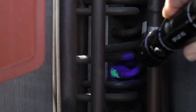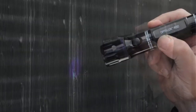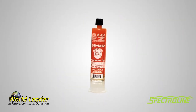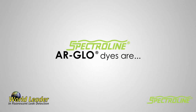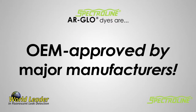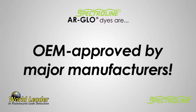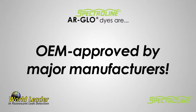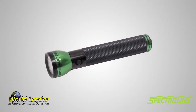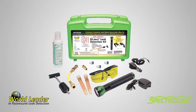Fluorescent leak detection is a simple yet very effective method for pinpointing refrigerant leaks in AC&R systems. But remember, all fluorescent dyes are not created equal. Spectraline R-Glow dyes are safe, co-solvent free, super concentrated, and OEM approved by major compressor, refrigerant, lubricant, and AC&R equipment manufacturers. In addition, Spectraline offers a full line of high-quality inspection lamps and kits, ranging from entry-level to state-of-the-art, feature-rich units.